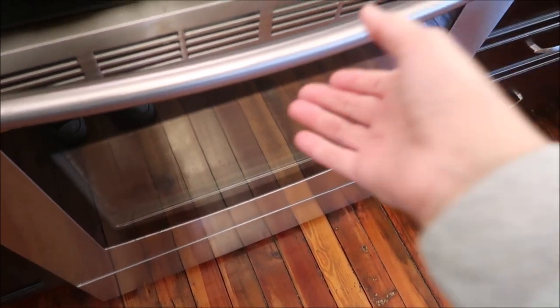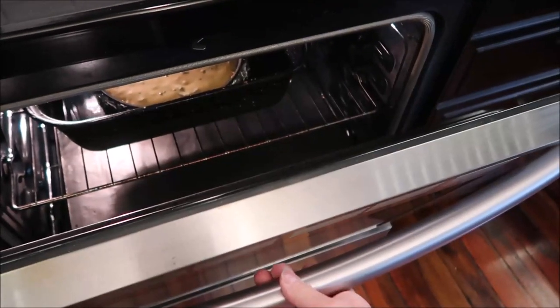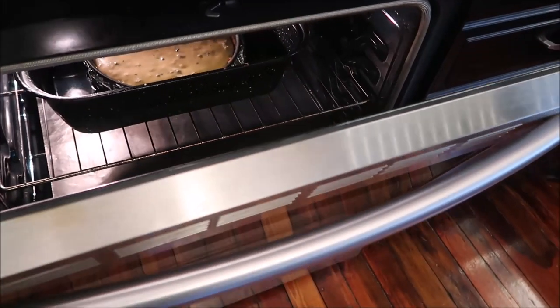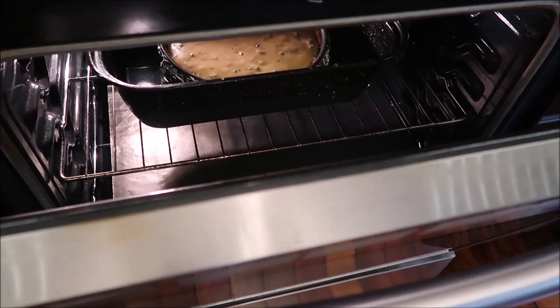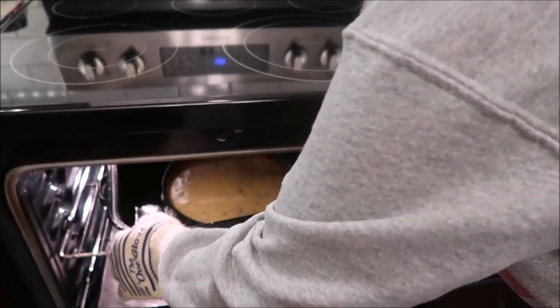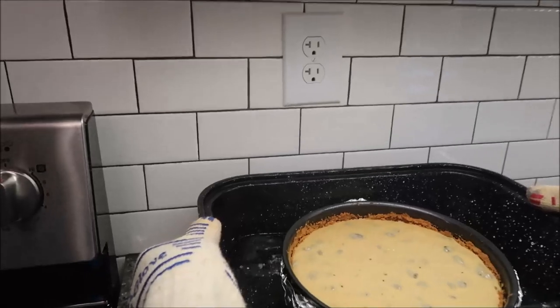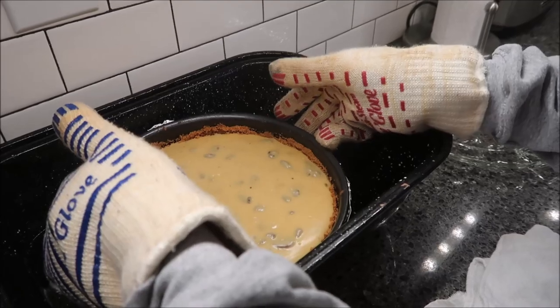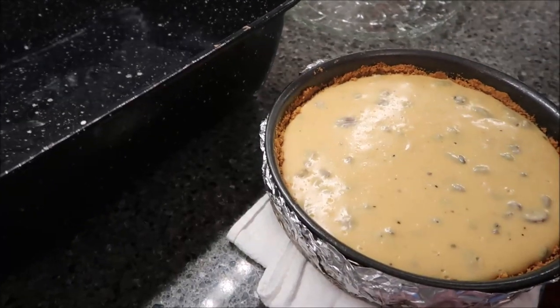After 30 minutes, crack the oven and let it sit for another 30 minutes. Then take it out of the oven carefully, as it still has all that water. Remove it from the water bath and place it on a kitchen towel. Then remove the foil — it looks like some water may have gotten in, not sure how.